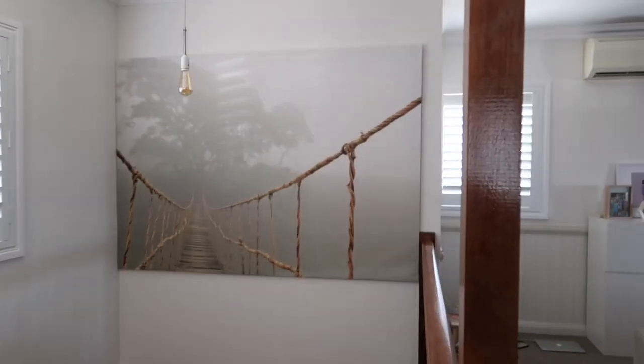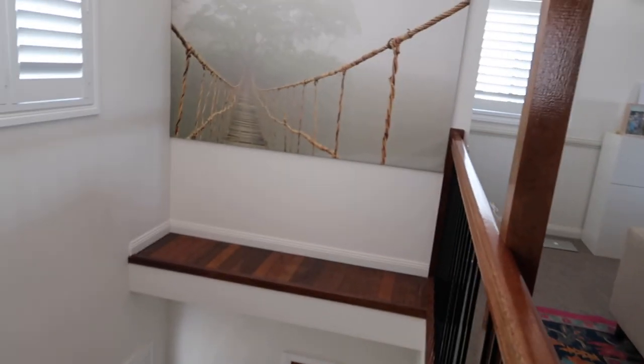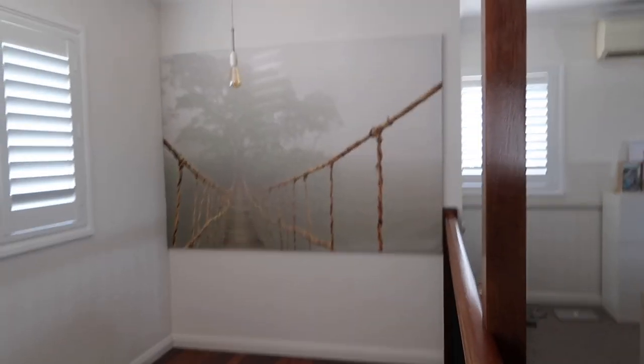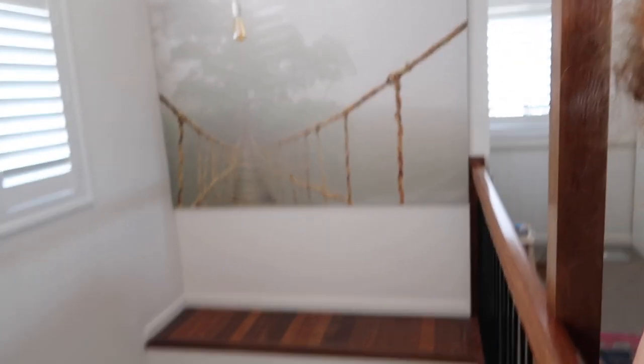I feel a bit nervous climbing over and standing in there to do it, but I'm gonna try it out. Hopefully it looks cute. But like, if I fall I would die, so... I'll give it a red hot go.